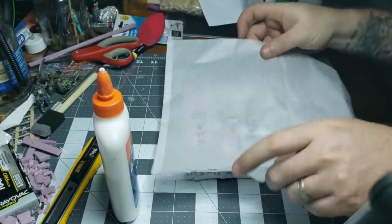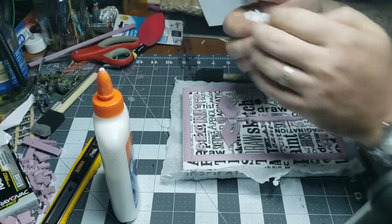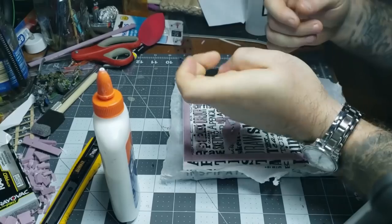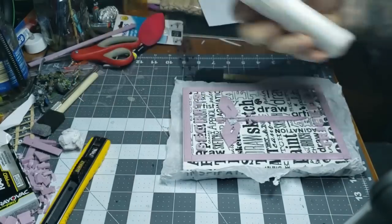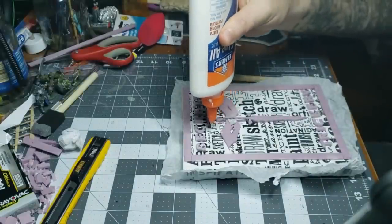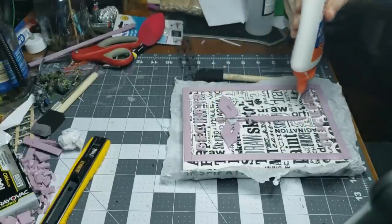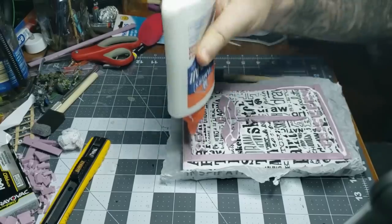Now I use tissue paper from the dollar store — real cheap. You just want to make sure it's bigger than the book, and then crumple it up as much as possible. The more crumpled you have it, the better off you're going to be. I put it into a really, really small ball and then set it aside. Then put enough glue on the front that you think is too much, and then put a little bit more, because you're going to need it to spread and cover the entire front of the book.